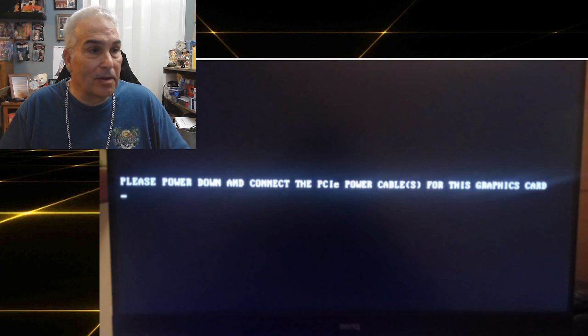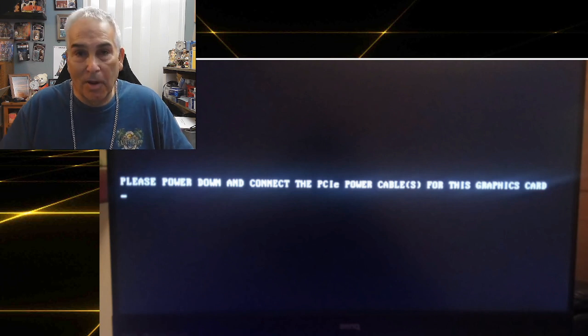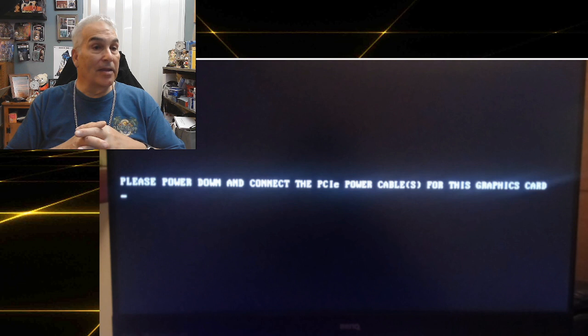This is the message you get: "Please power down and connect the PCIe power cable for this graphics card." I had this problem. I put a new video card in, I plugged in my power supply cable into the unit, and this is what came up.